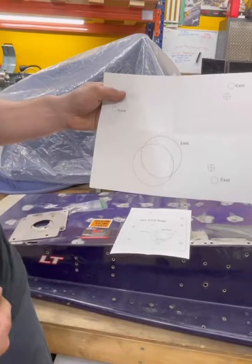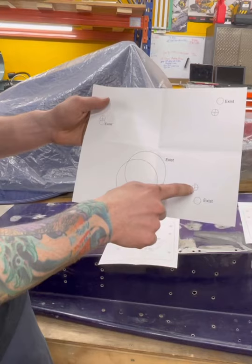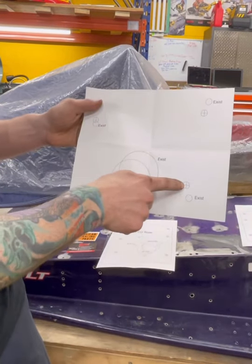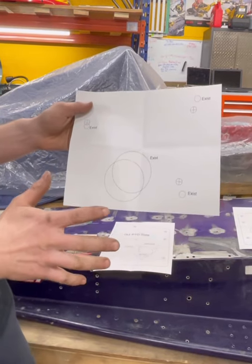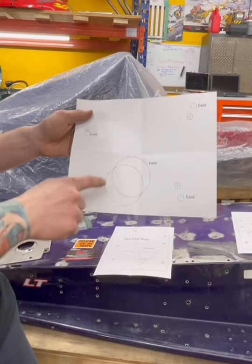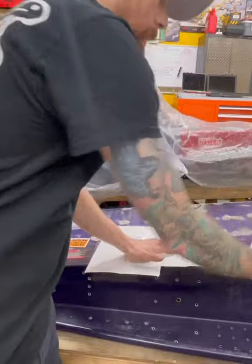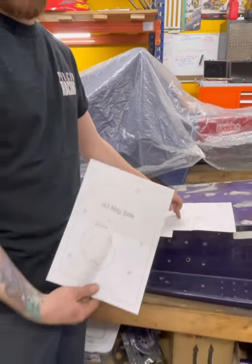These templates will lay over the factory rivet holes and tell you where the original holes were and where your new holes are for moving the shafts on the chassis. They show you where the existing chain case bolts were, and then you need to re-drill three new holes to move the chain case back. Everything's labeled nice and smooth. You get mag side, PTO side, and another one for the PTO side for the chain case bolts.